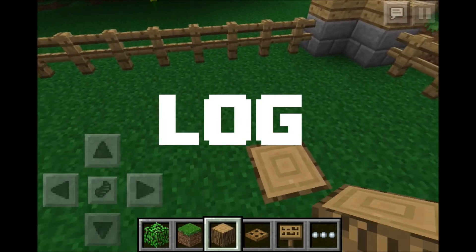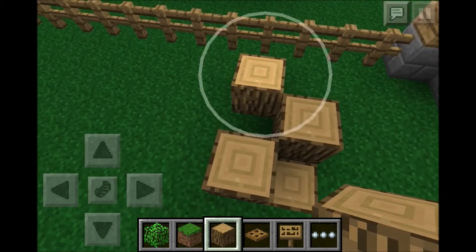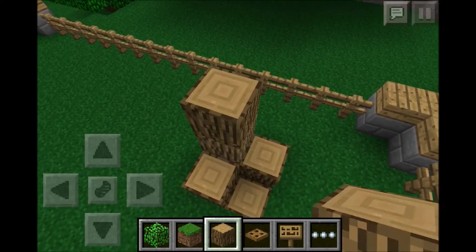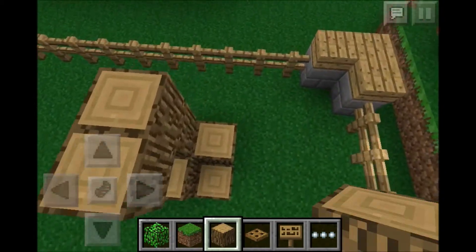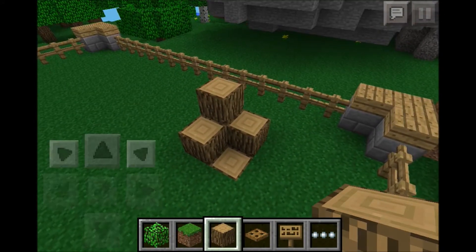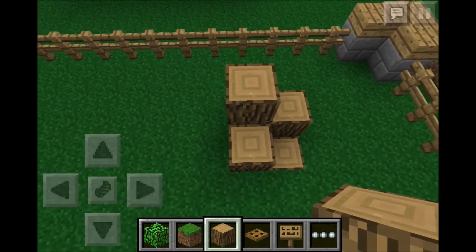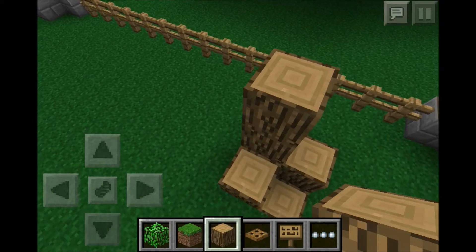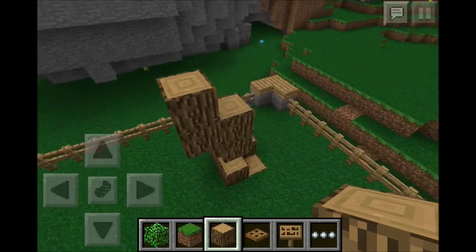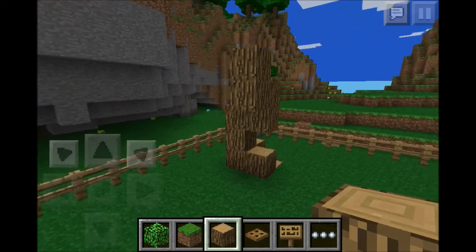We'll pick this spot over here - it's nice and open. You're going to use any wood plank; I'm going to go ahead and use oak. We'll put some logs right there, and then we're going to kind of go up this way. The way I do this - we want to leave it even here so we've got an even shape. As far as the trunk goes, we're going to go up two, then one up, then here, then up again. You can always fly back and take a look at it.